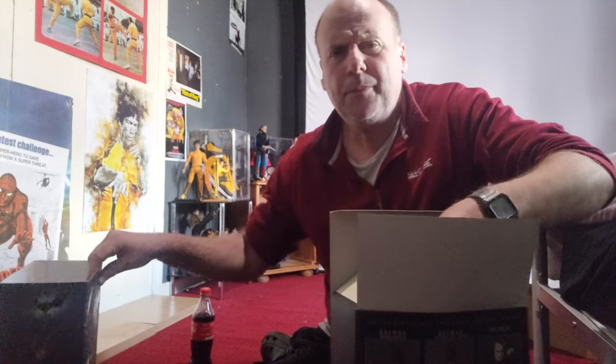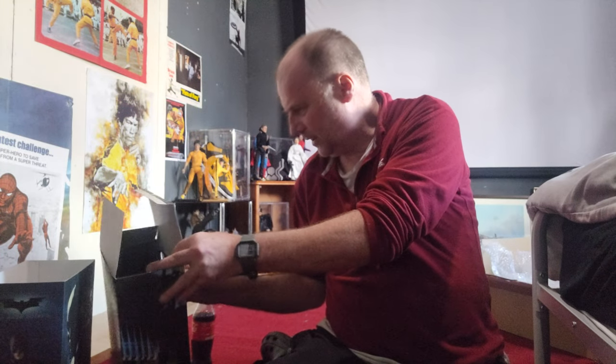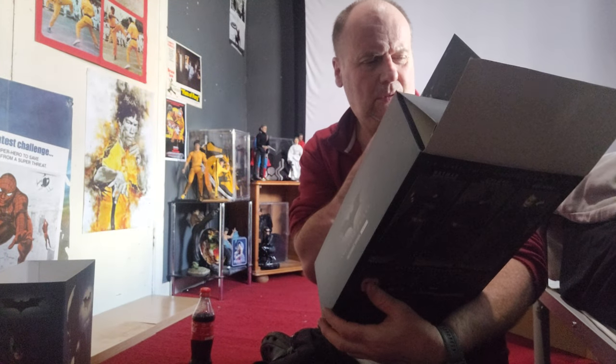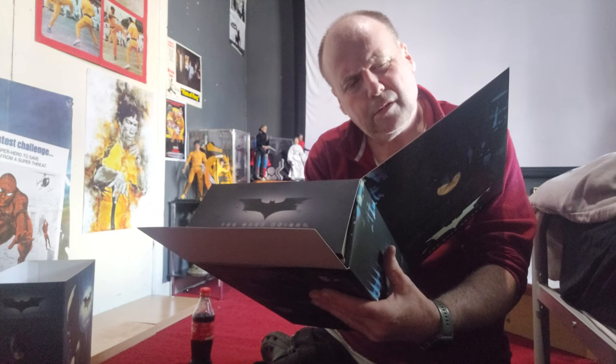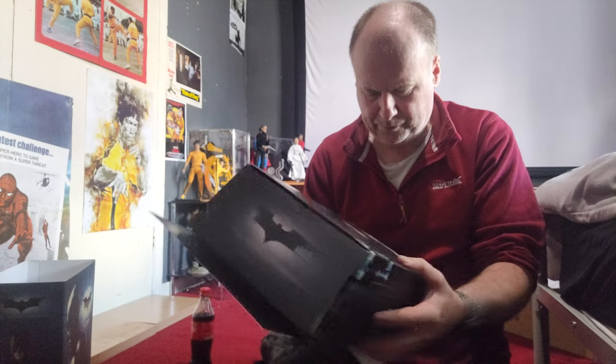It's got a window display and it says 'Why So Serious' on it. This is the collector's edition, MMS271 - The Dark Knight. It's probably my favourite of the trilogy, well Batman Begins is my favourite as I love origin stories, but The Dark Knight is the complete movie really.